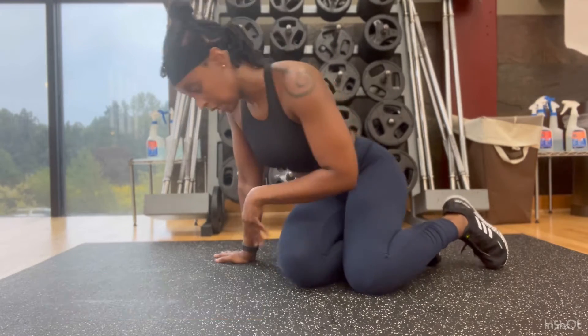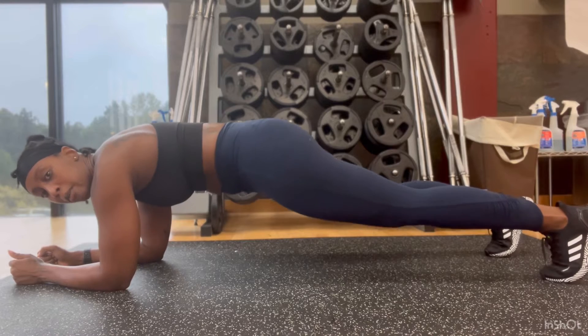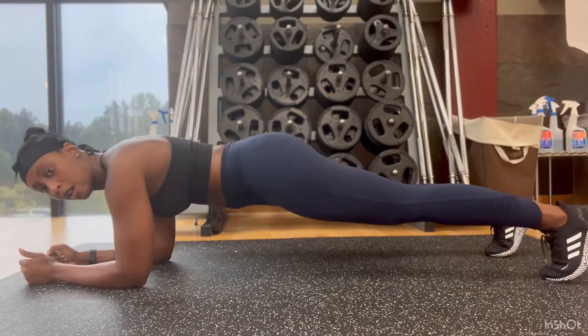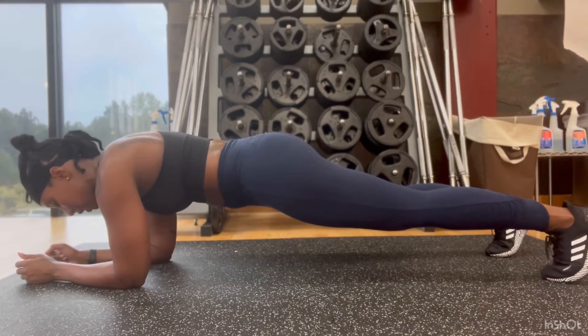Day two is just planks — three sets, holding the plank for as long as you can. Again, stressing our plank form: getting low, making sure the pelvis is tucked, shoulders stacked over the wrist, keeping the core activated and planking.